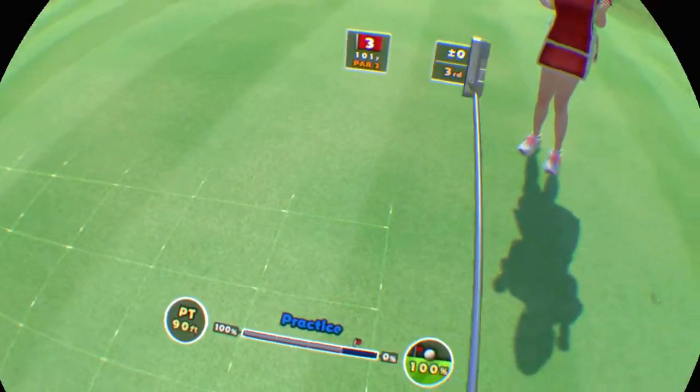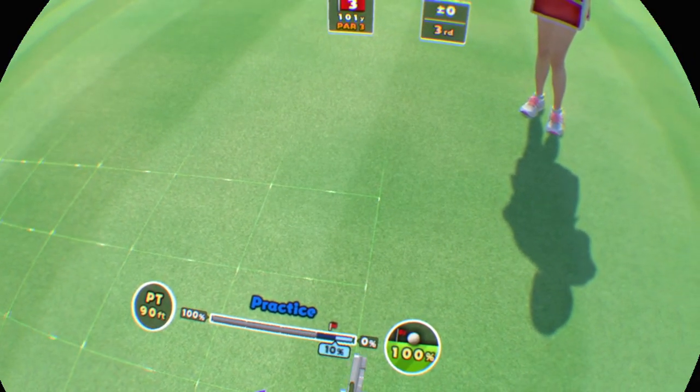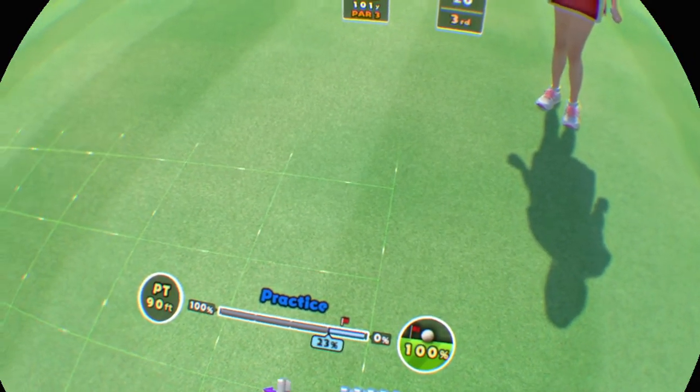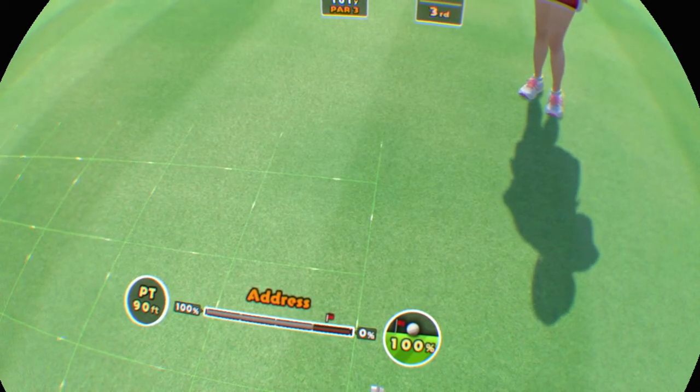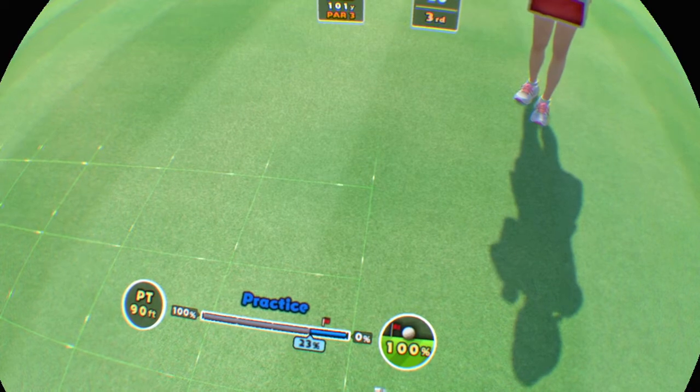Great work! Gently does it. It's an uphill lie. It slightly breaks to the right. Easy does it now.